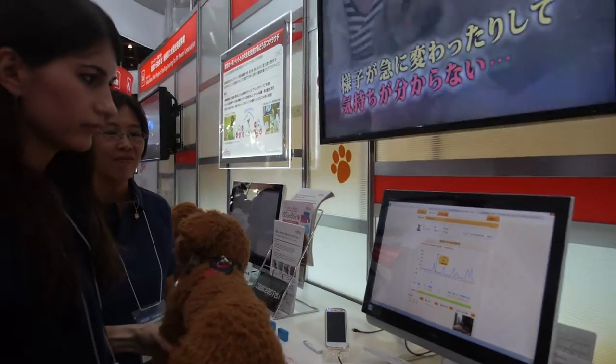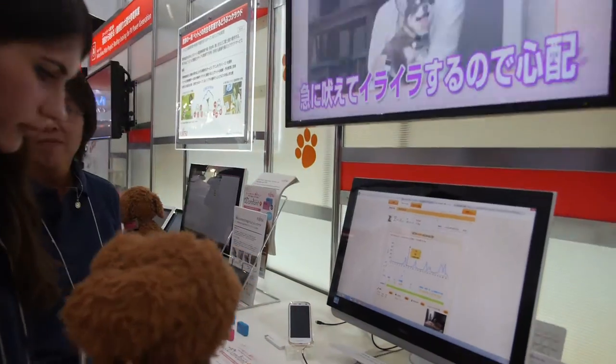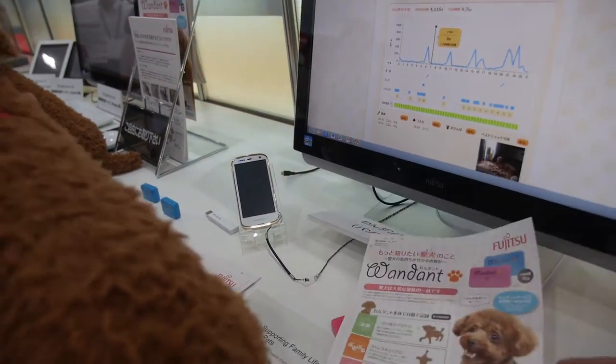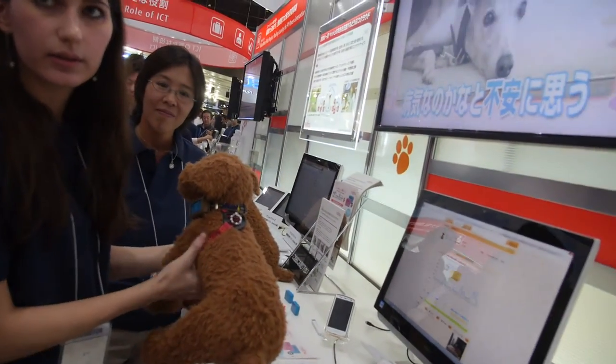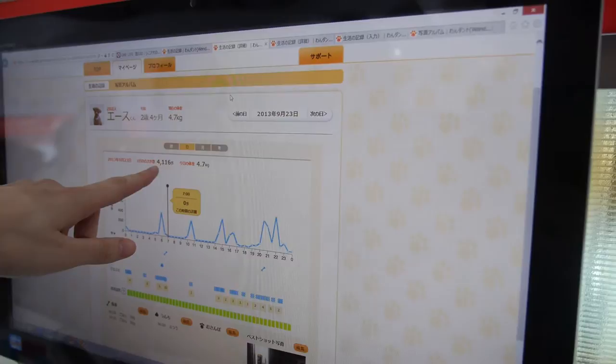So that dog is sleeping a lot? Yes, it's sleeping a lot. And it measures other stuff too — like how many steps the dog makes in a day. Exactly how many steps. Is this the number? Yes, that's the number right here — the total steps of the day.